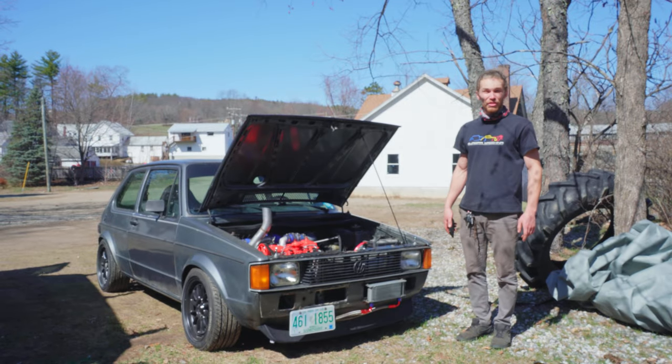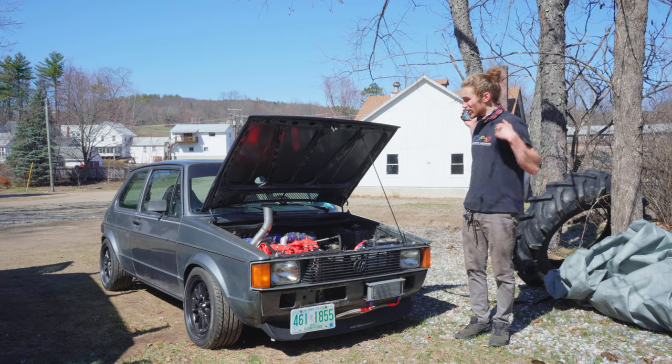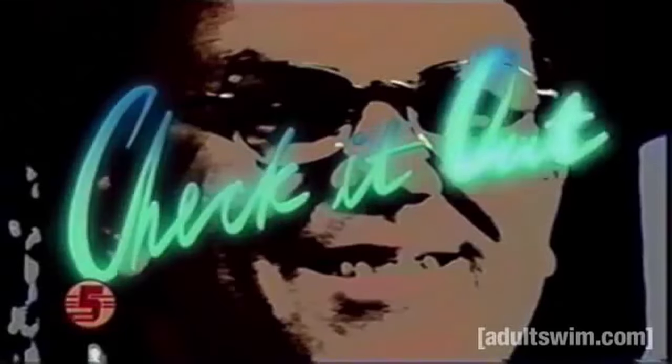Hi and welcome to the Oliver Federer YouTube channel. Today we're going to take a look at the rabbit. Check it out!